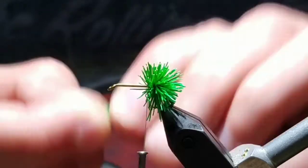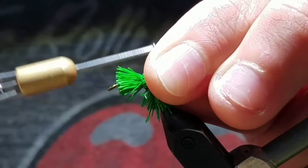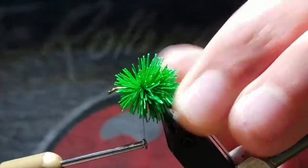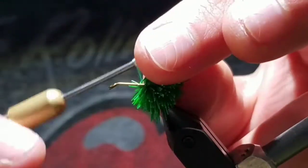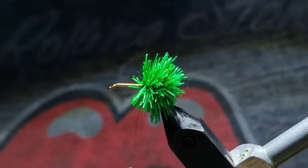Do the same and grab yet another clump. Wrap about two times over it, then push down and let it spin around the hook shank. Then take forward wraps to really set it in place. As you move on, start pushing the deer hair back, making a compact body.